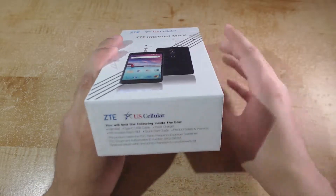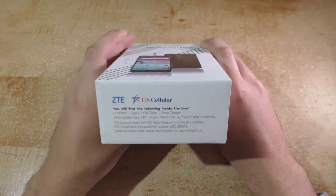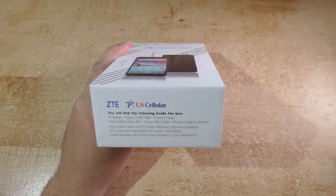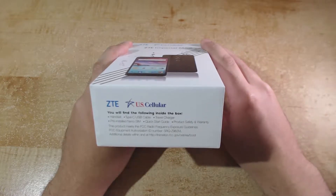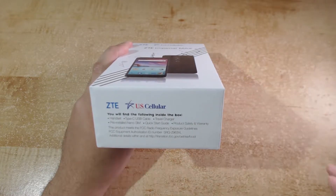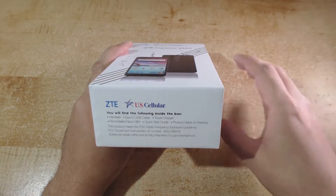If we look on the back of the box itself we'll see the contents of the box. This is just a list of what you'll find inside, which is the handset, the Type-C USB cable, the travel charger, the pre-installed nano SIM, quick start guide, and the product safety and warranty documentation.